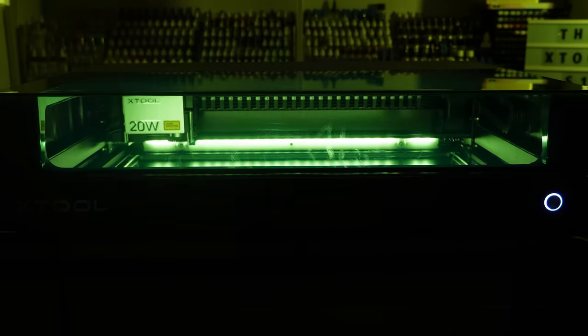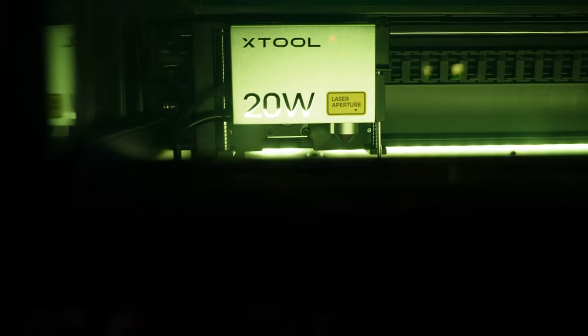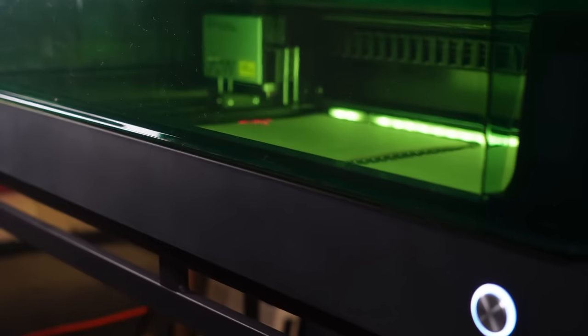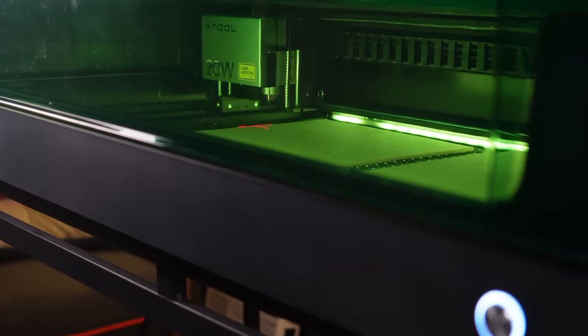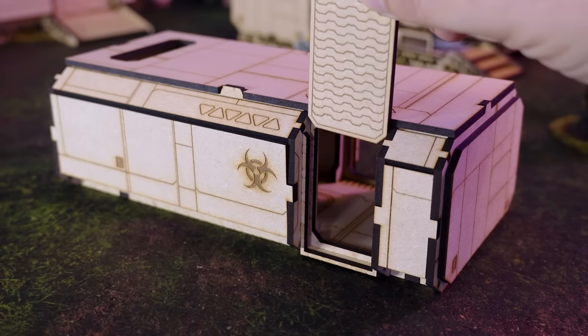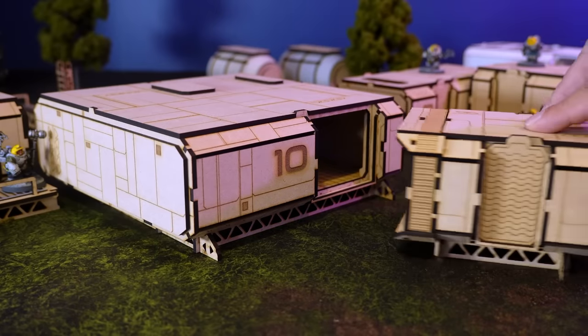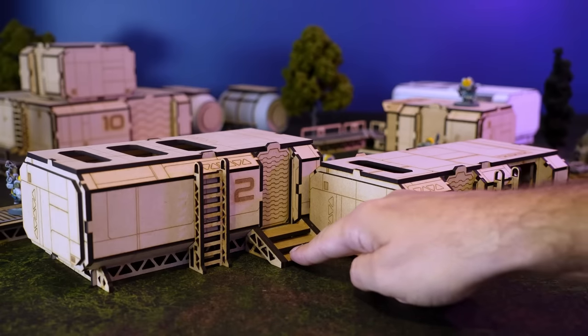This is the Xtool S1. You'd be forgiven for thinking this is a large futuristic vinyl record player, but I can assure you this is one of the best, if not the best, enclosed Class 1 safety rated diode lasers on the market today. Xtool offered to send me the S1 for review after my last video where I designed and made a full set of modular terrain. I'll link that video at the end if you fancied making a full table of modular sci-fi terrain.